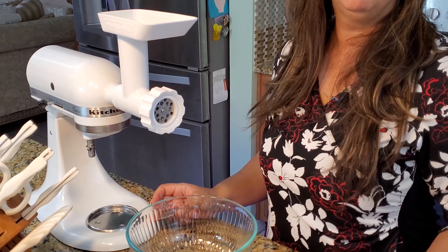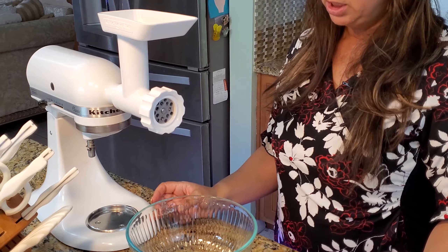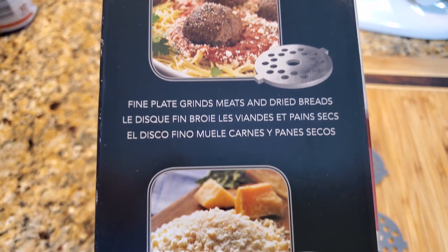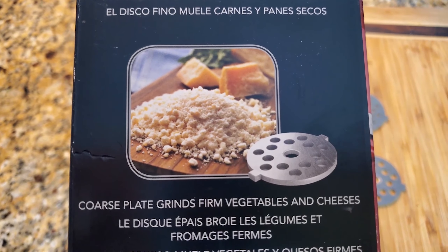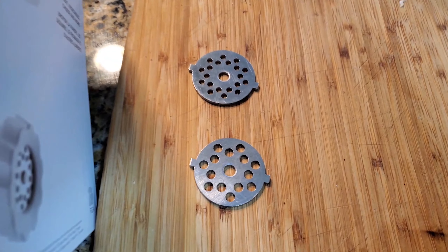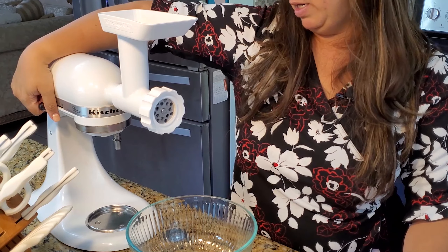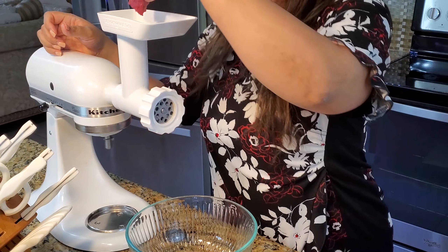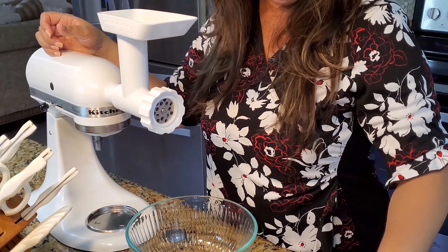I'm going to start grinding the meat. This attachment came with two wheels — one is fine and the other one is coarse — and we are going to use the coarse wheel. So I'm going to turn my machine on and little by little start feeding the pieces of meat into my machine.